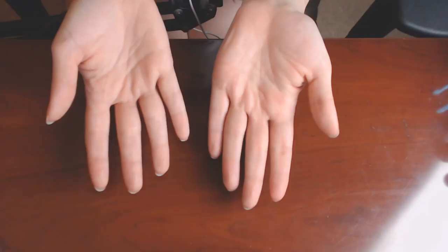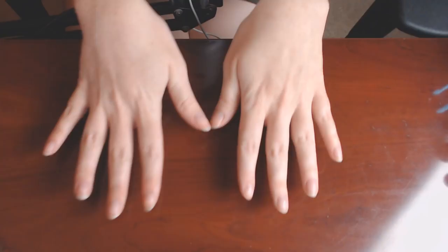These are my hands, for those of you who have never seen them before. Not very particularly special or interesting, but these are my hands nonetheless. I had on some glittery nail polish earlier, but I took most of it off. There still might be a little bit, but hopefully not too much.